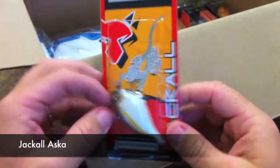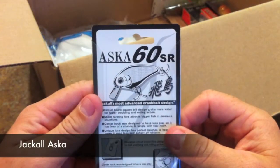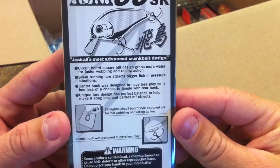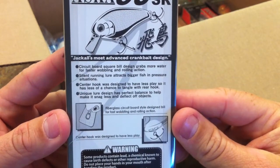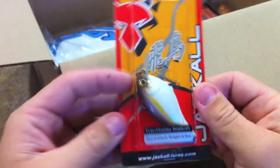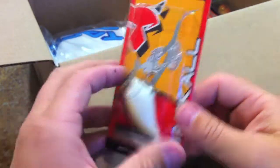The next one is the Jackal Aska — it's another very high quality Japanese lure. This is the Jackal Aska 60SR, Jackal's most advanced crankbait design, and this is in chartreuse shad.